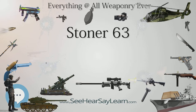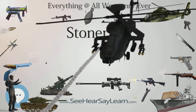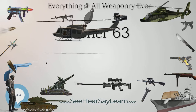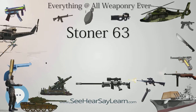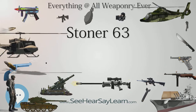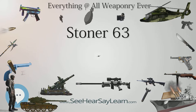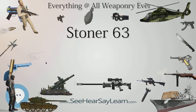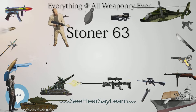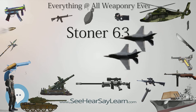Soon after leaving Armalite, Eugene Stoner — one of the United States' most prolific modern military small arms designers, responsible for the AR-15/M16 assault rifles, AR-10 battle rifle, and AR-7 survival rifle, among others — devised a concept for a modular weapon built around a common receiver and interchangeable components that could be transformed into a rifle, carbine, or various machine gun configurations by fitting the appropriate parts to the basic assembly.